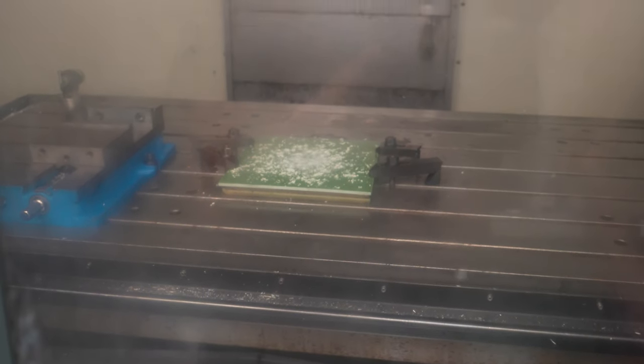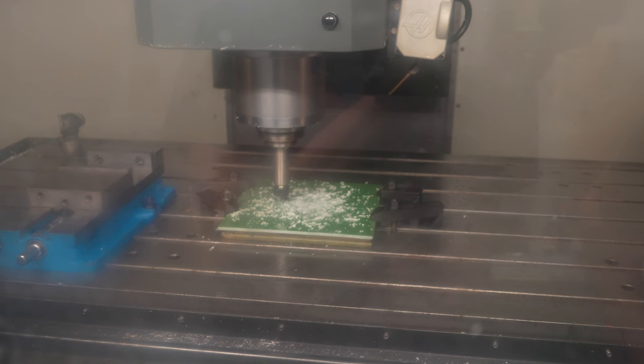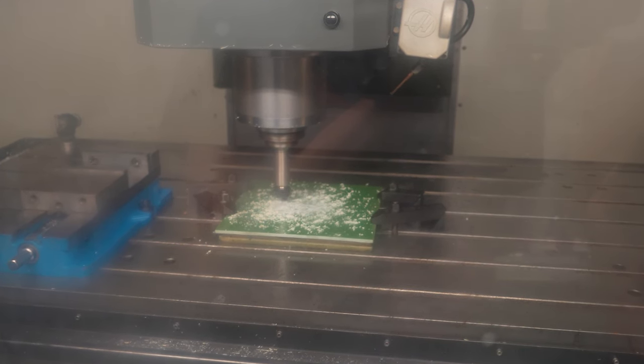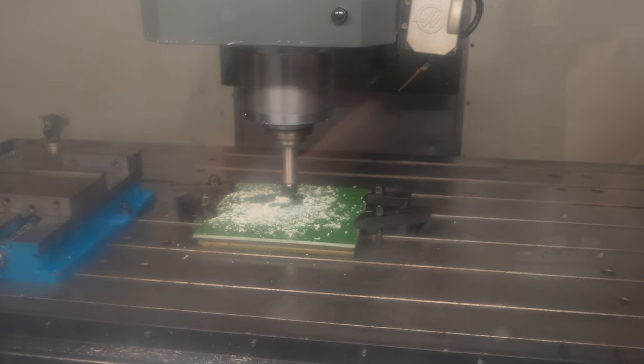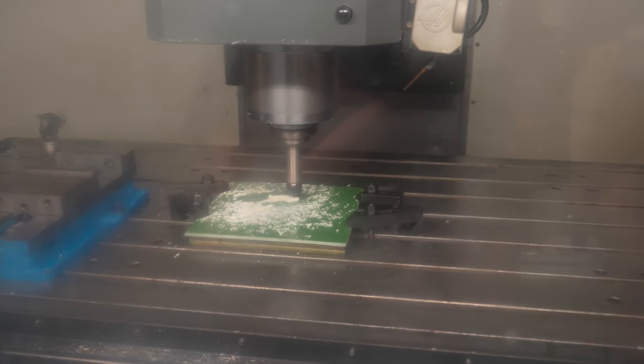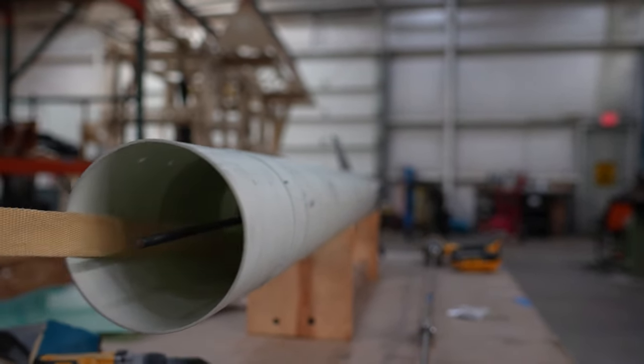We needed a way to retain that motor case, and we landed on a quarter-inch thick step bulk plate on top of the fin can coupler with a piece of all-thread running through it and connecting to the top of the motor case. Bryce cut it out on the CNC, and all we have to do to retain the motor is slide it in, put a nut on the all-thread, and tighten it down. Not too bad, huh?